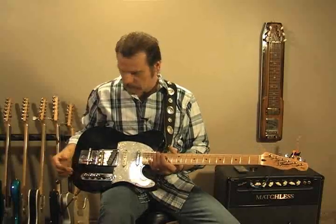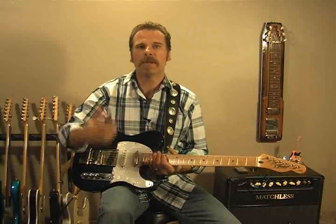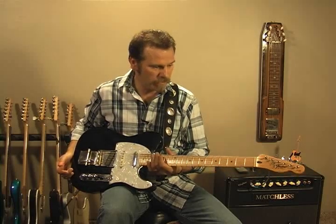This guitar had the tone that I liked, the weight that I liked. If you know anything about guitars, they all weigh a different amount because no two pieces of wood are identical. This was kind of a medium weight — it's a lot lighter now because of the work I've done to it — but yeah, great sounding guitar.